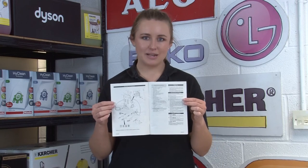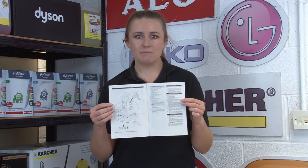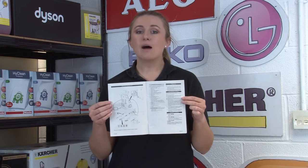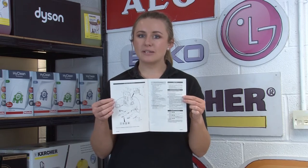Firstly, take a look inside your appliance manual. Unfortunately this isn't guaranteed to give you the model number, as some manuals do cover a range of different appliance models. However, this will give you some idea of the model information, so it will narrow down your search a bit.